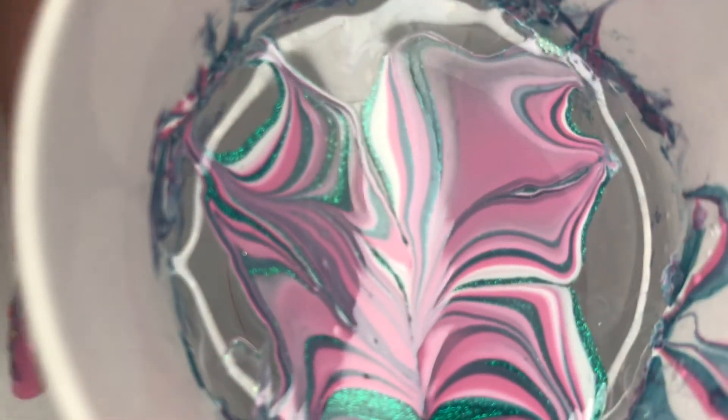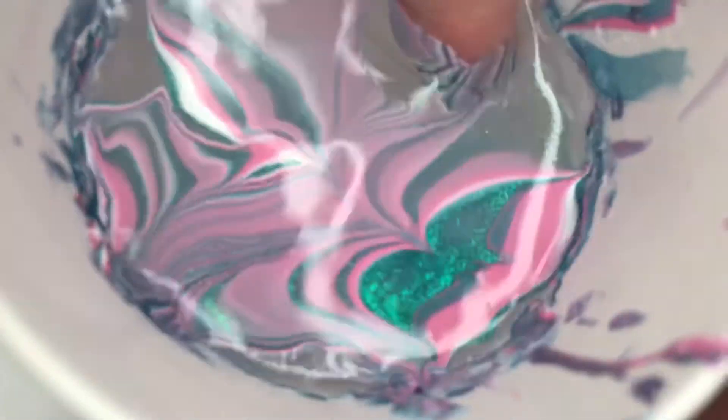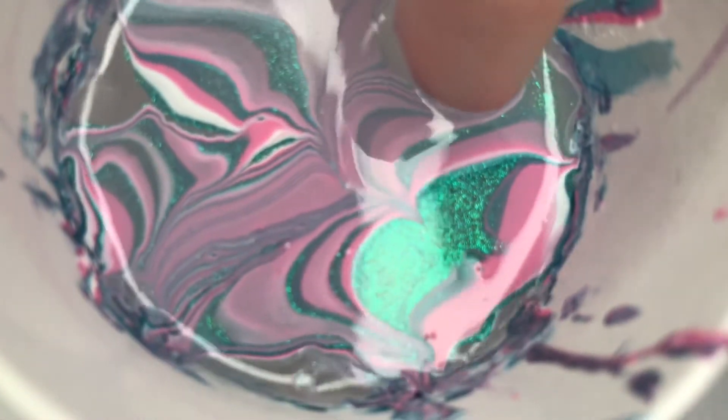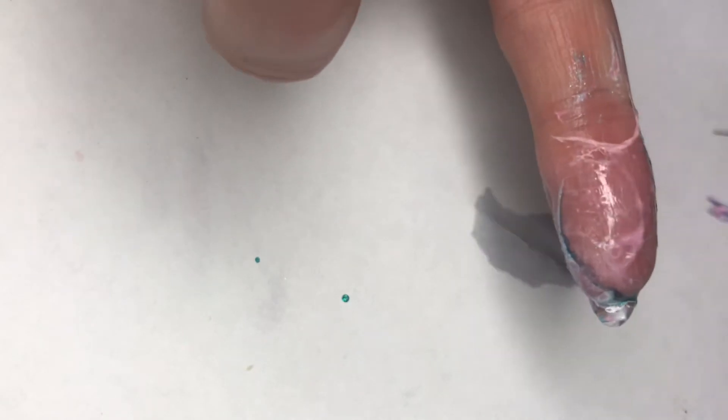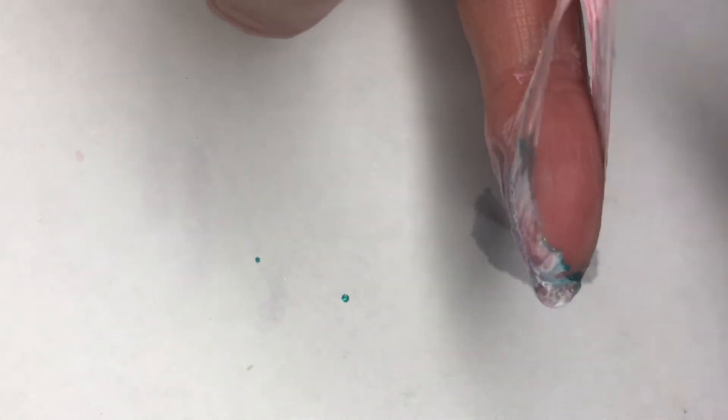Using a very fine dotting tool I create a design — I'm not really going for anything specific. Then I just dip my finger in, blow on it a little bit to make sure the top is pretty much dry, then go around with a Q-tip to pick up any excess. Then I peel off that liquid latex.